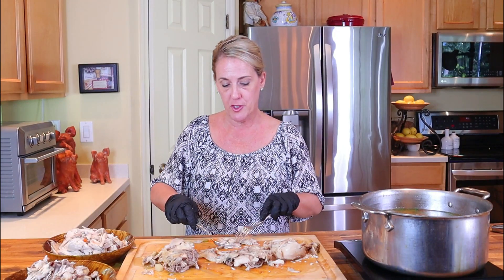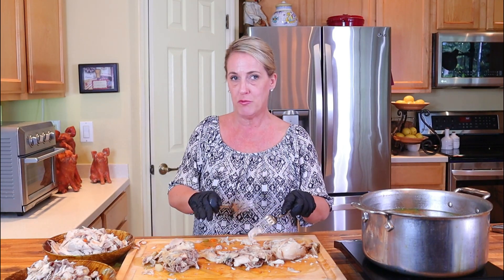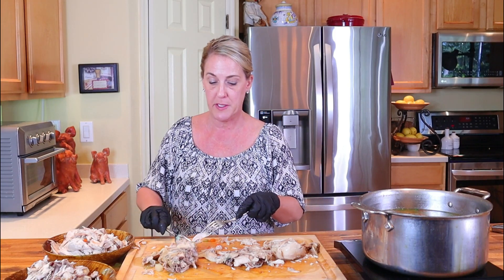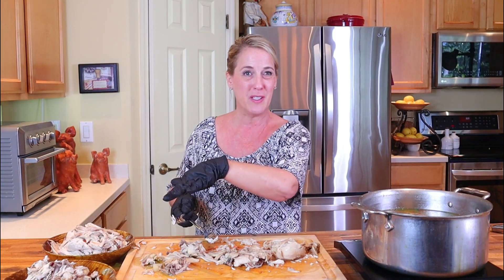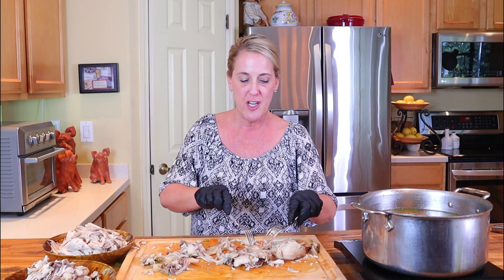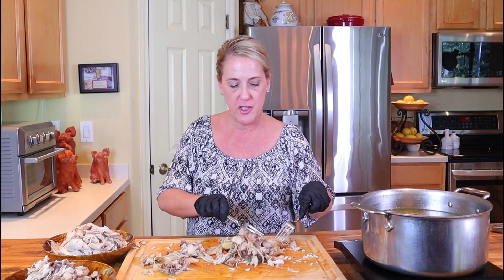I normally save bones from a roasted chicken to make my own chicken stock, but I don't recommend it with these bones — you've already boiled all of the flavor out of them, which is what's in this pot making this beautiful chicken soup. So you don't really have any flavor left in these bones and won't be able to make another stock. Just go ahead and throw them out once you're done picking all the chicken off.